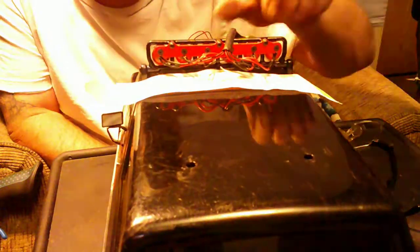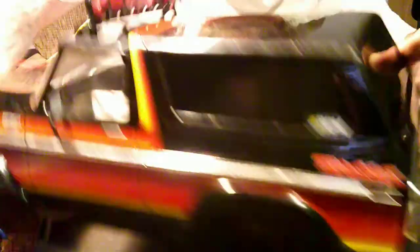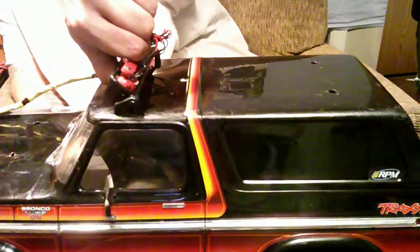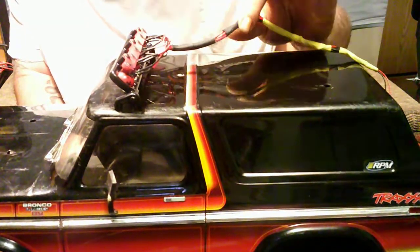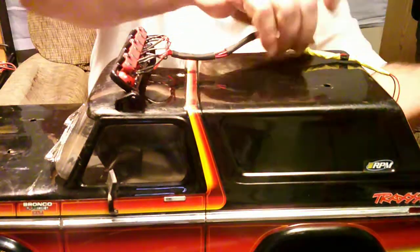I've successfully mounted this. After I punched my two holes, I got this mounted, brought it just forward, centered it again, and used that center mark to punch my bigger hole. I went ahead and shrink-wrapped a whole bunch of this stuff all the way down to keep it nice — bundled up in a harness for a nicer look.